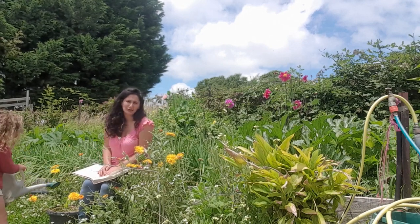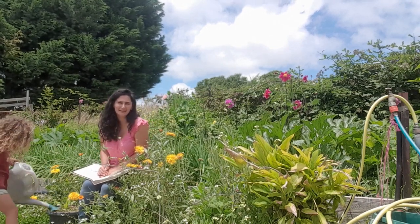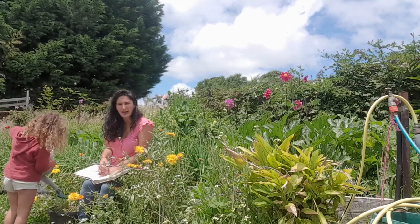Hello and welcome back to Self-Sufficient Conversations. My name is Natalie and today I'm going to show you how I make yogurt.